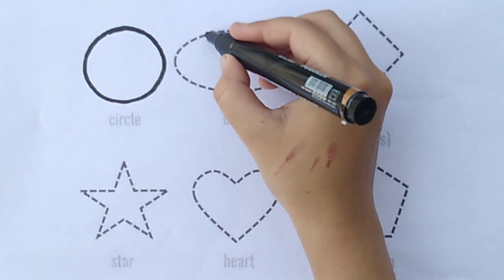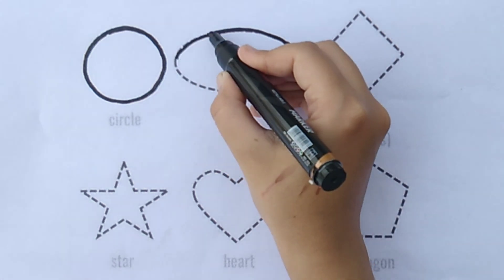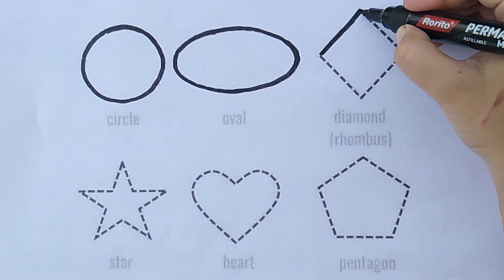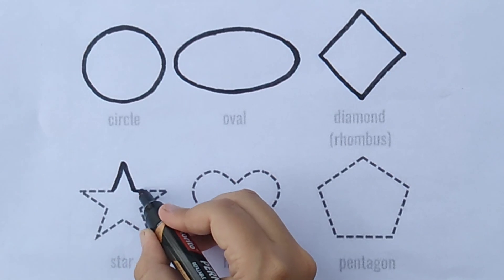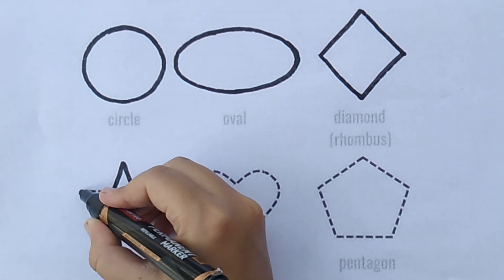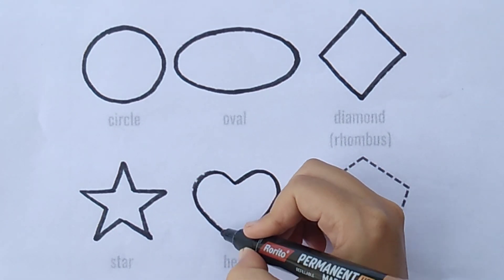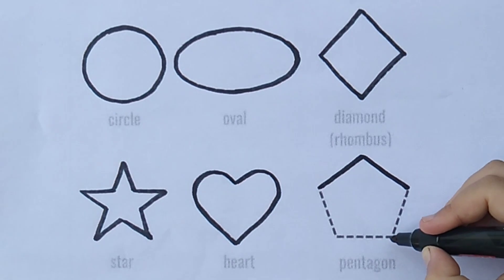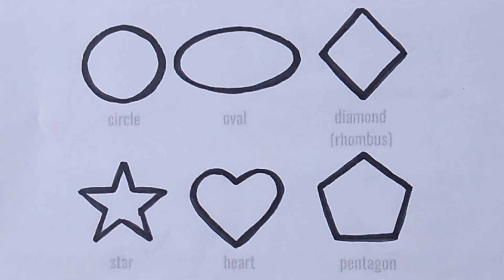Circle. Oval. Diamond. Star. Heart. Pentagon. Let's fill the colors.